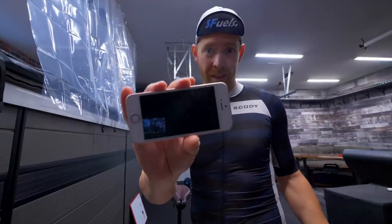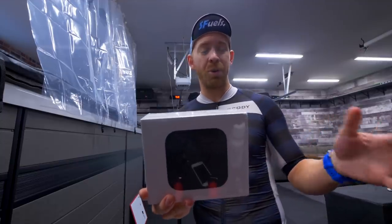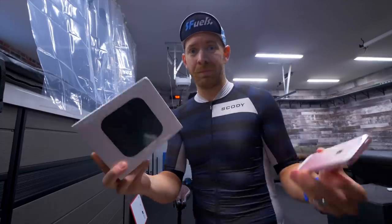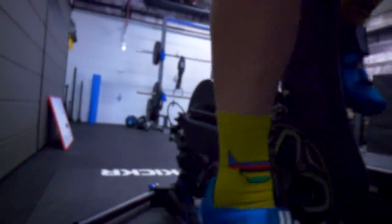Mornin' Trainiacs, we have something very exciting. Today we are upgrading from a Zwift setup with the old iPhone 5 SE to the Apple TV 4K. What we're gonna do is walk you through how to set up Zwift on the Apple TV 4K, and then I'm gonna give you some impressions of the quality difference — between $100 to $200 for the Apple TV versus free if you've already got the phone. Let's do this.